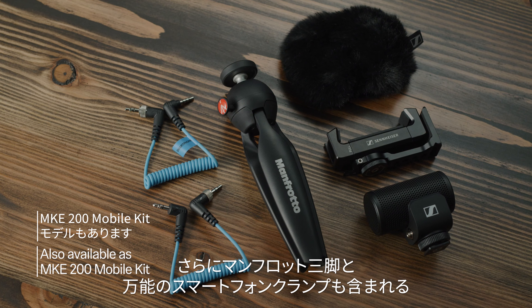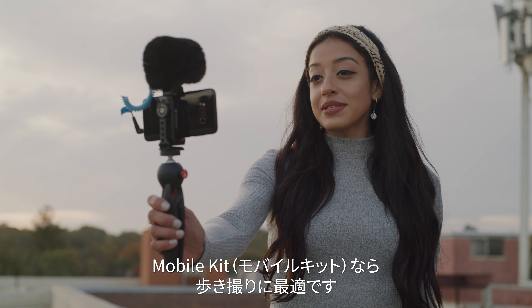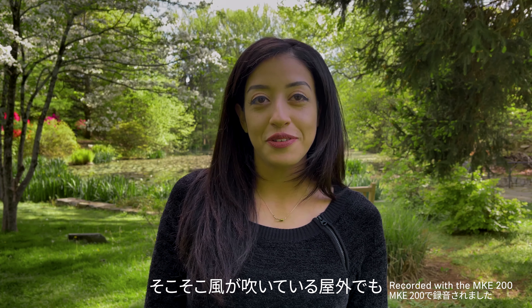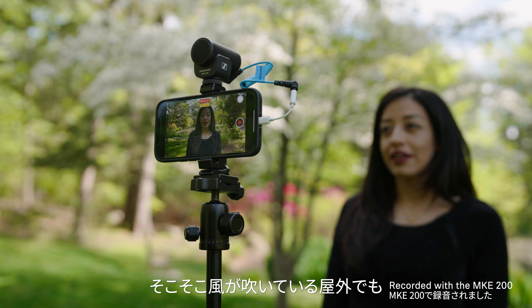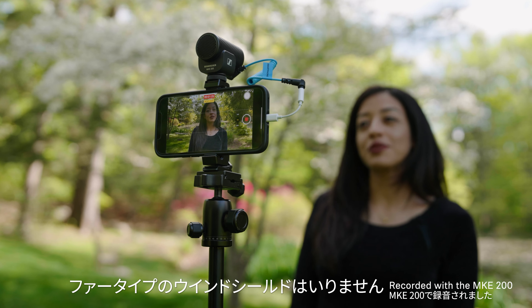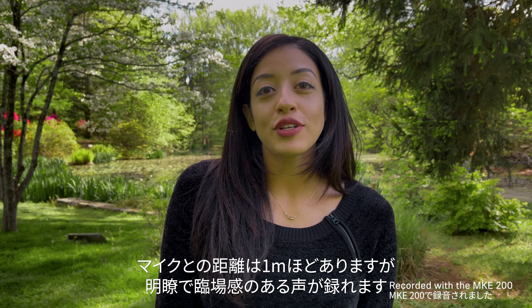In today's world, your video recording is most likely not confined to one device, and your microphone doesn't have to be either. Depending on your location, you might want to switch from your DSLR to a more discreet option like your phone. To make it easy, each MKE-200 includes a 3.5mm TRS cable for cameras as well as a TRRS cable for mobile devices.